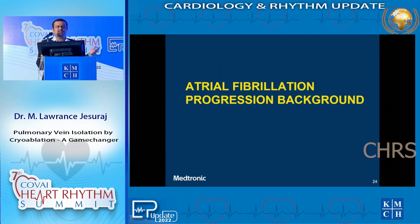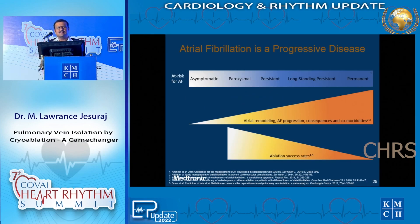We know why we are so concerned about atrial fibrillation - it is a difficult disease to treat. Unlike other arrhythmias such as AV nodal re-entries, AV re-entries, and atrial tachycardias, atrial fibrillation is progressive. When we see AV nodal re-entry patients who have had it for 15 or 20 years and were kept on medical therapy, when referred for ablation it hardly makes any structural difference.